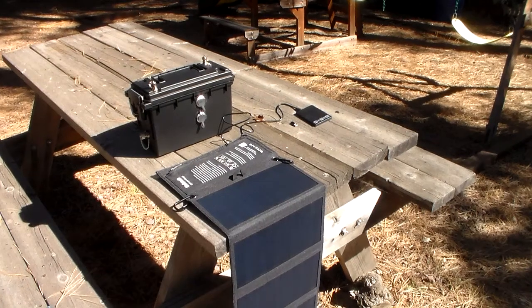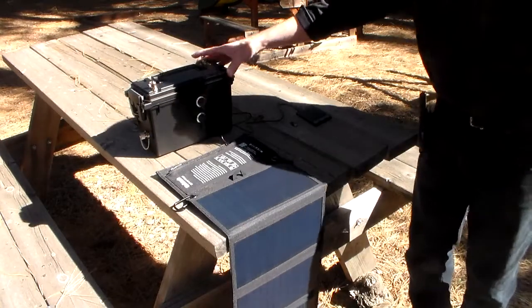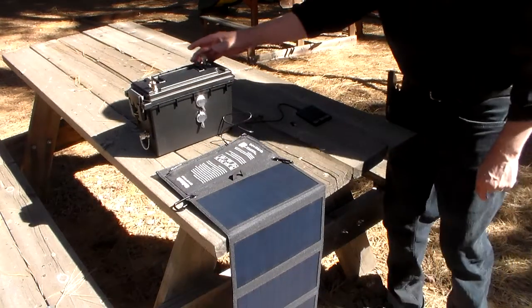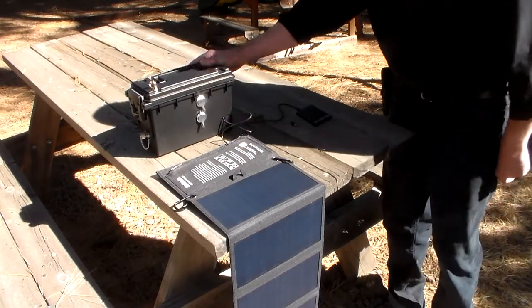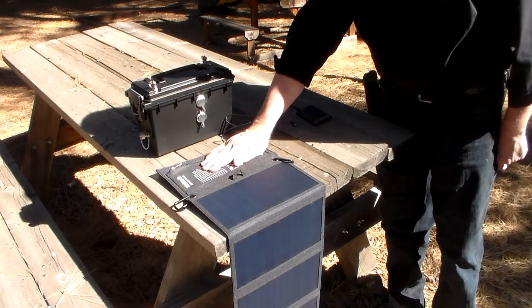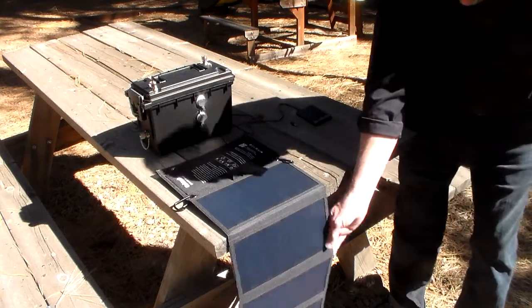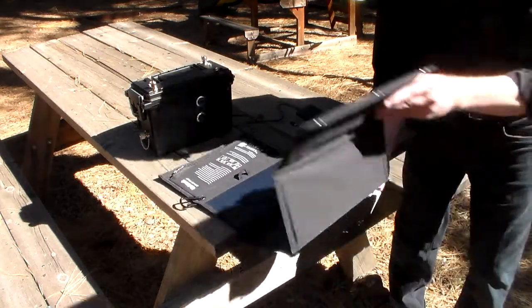Hi, this is a quick video — hopefully you can hear me okay — showing you my Baofeng repeater, my Redneck repeater. It runs off of a Nek-Teck (N-E-K-T-E-C-K) 28-watt solar charger. It can be hung in a tree and folds up very nicely.